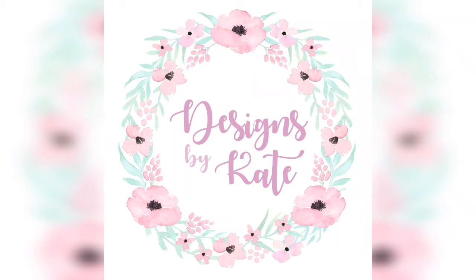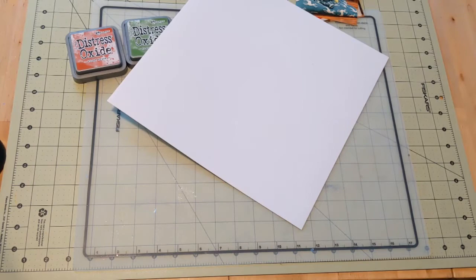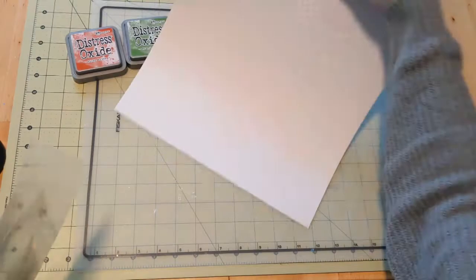Hi everyone, Katie here. Welcome to another layout video. Today I am working with a couple of pictures of my pup. They are him in front of our Christmas scenes and I decided I wanted to do some mixed media on this page.